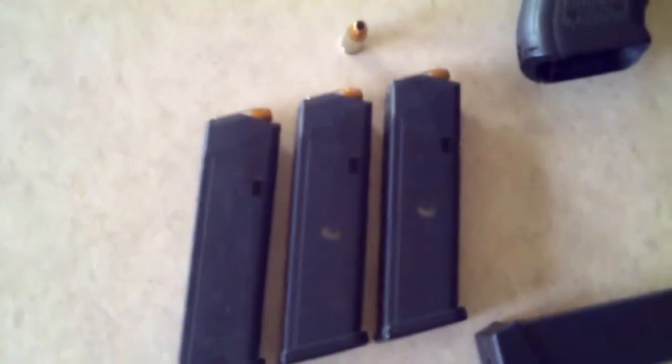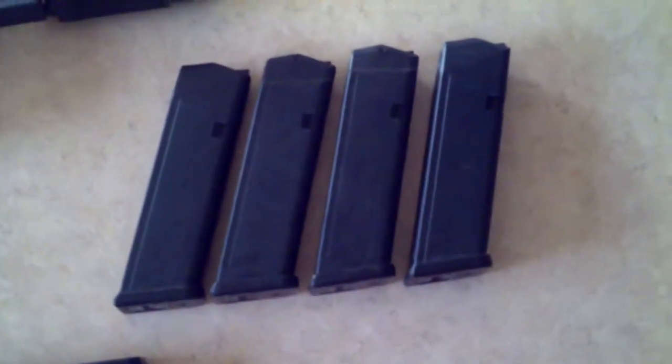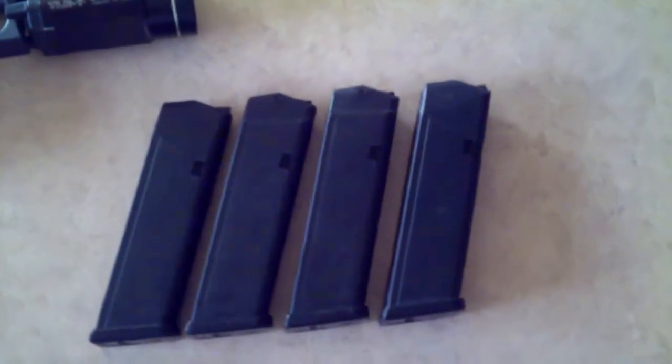My duty mags are 17 plus 1. And then my training mags — I have these ones — so I drop them in the dirt, do combat reloads, that kind of stuff, and it doesn't damage them. And then this magazine is a 33-round — that one's just for fun.